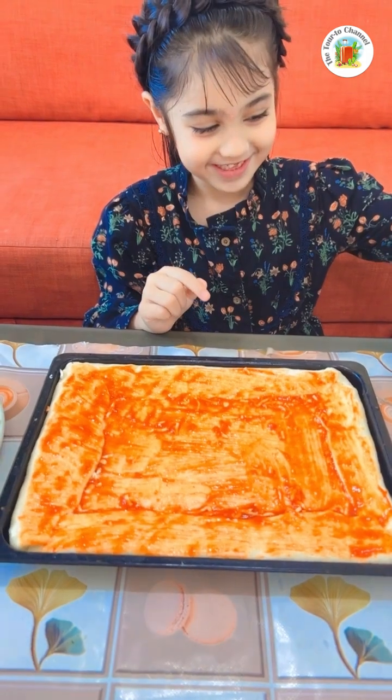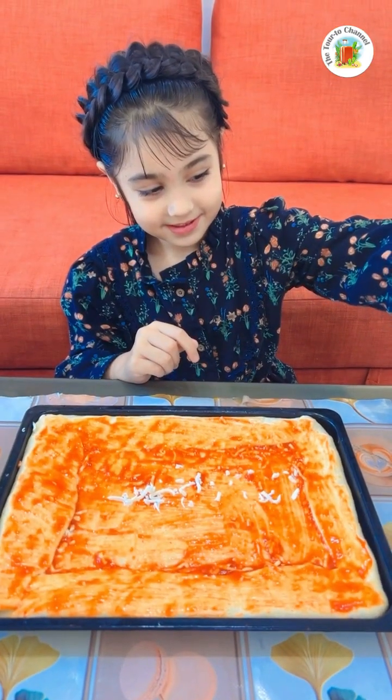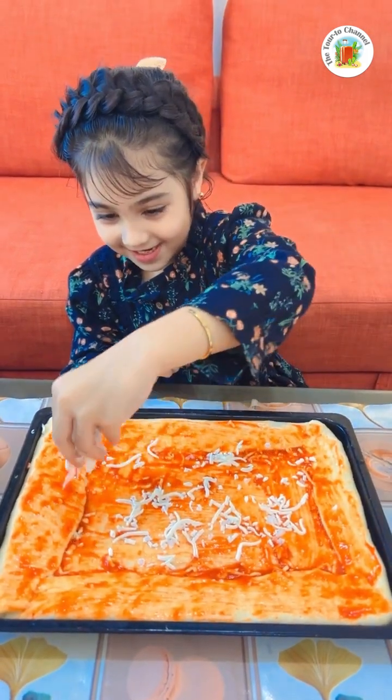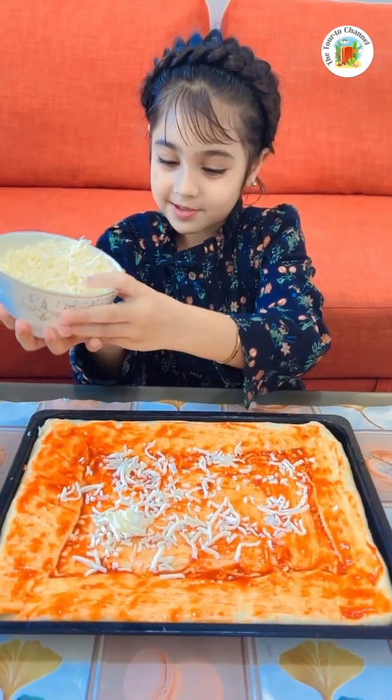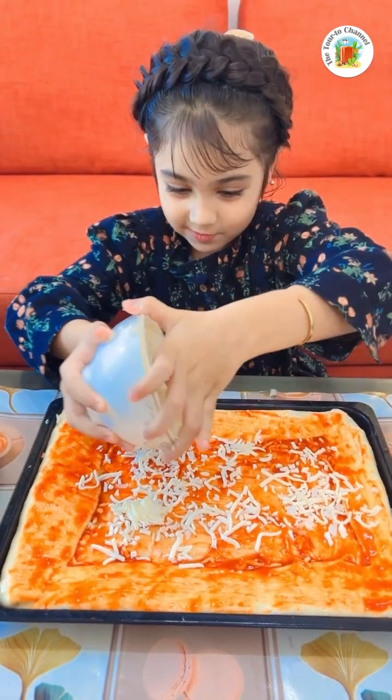First I'm going to put some cheese. So I'm going to put some cheese to make it a pizza. I'm going to put this so the pizza ingredients is so good.